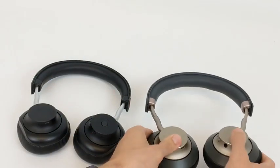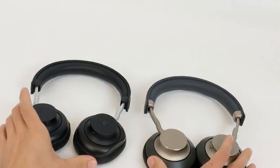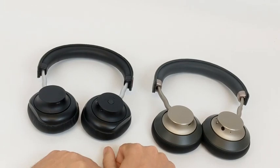Hi guys! In my previous video, I mentioned how we used some pre-existing parts to build the Arc 1. And separately, a few people have been asking about the resemblance between the Arc 1 and these heyday headphones that Target's selling.